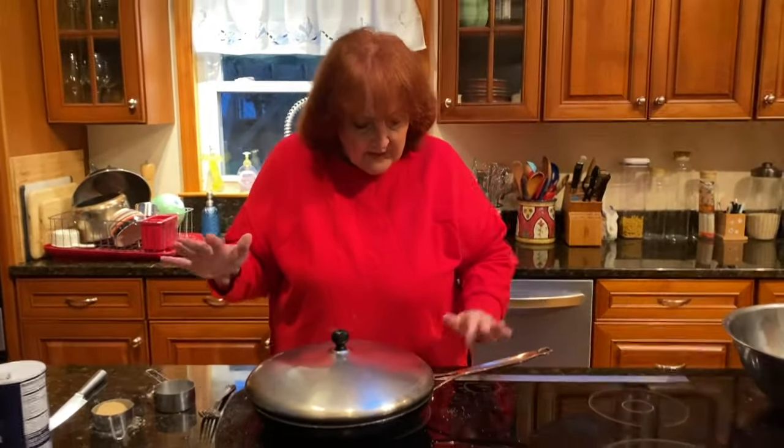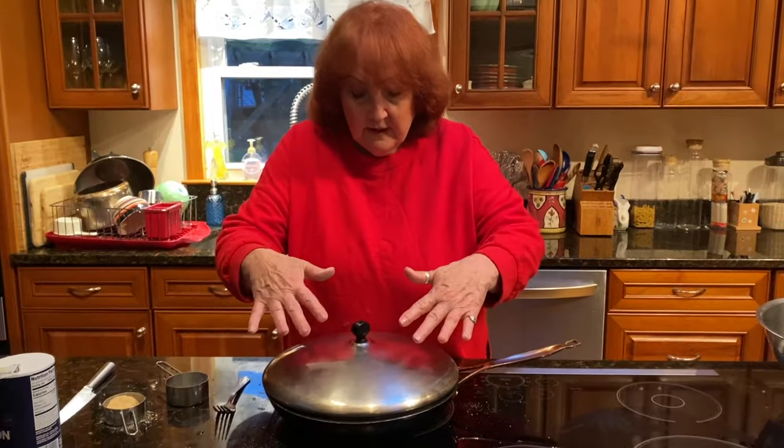Let it sit. I turn the heat off and I'm going to let it sit for five minutes. It's a wonderful side dish. I love broccoli and I'm happy that most of the people in my family like broccoli too, although some of them just tolerate it. But this is a great way of having broccoli — it's a great side dish.